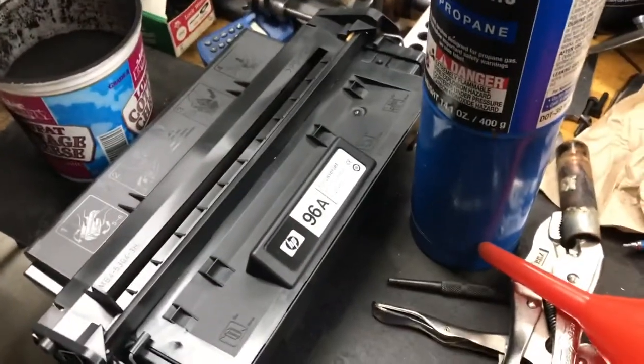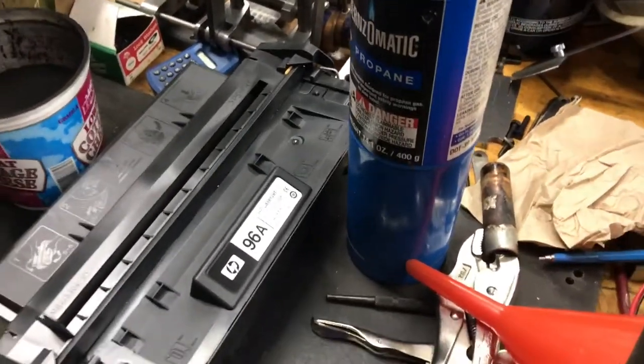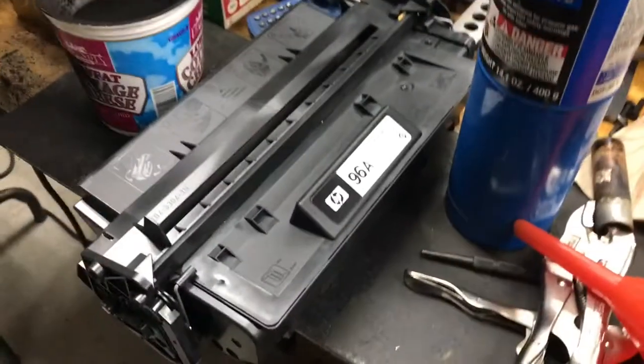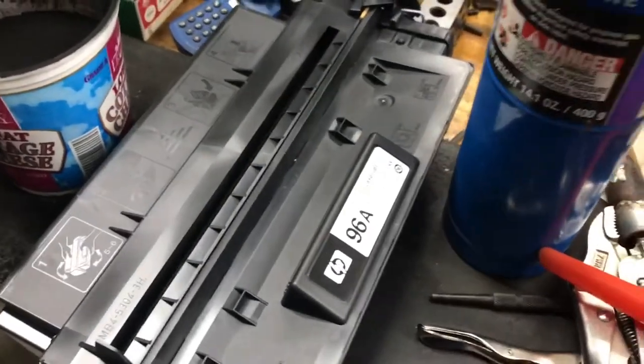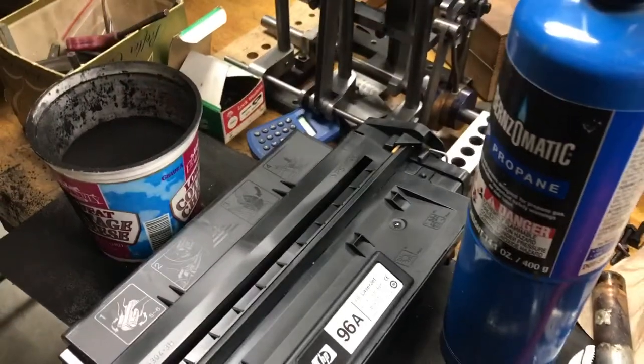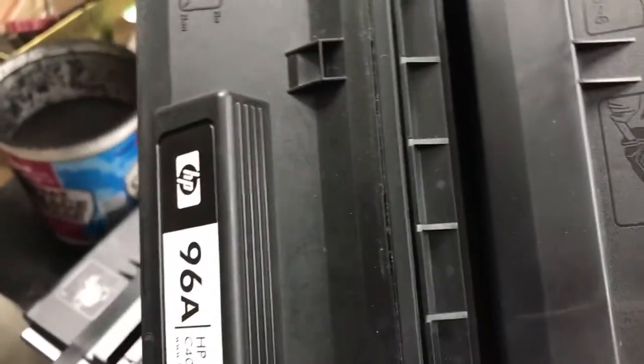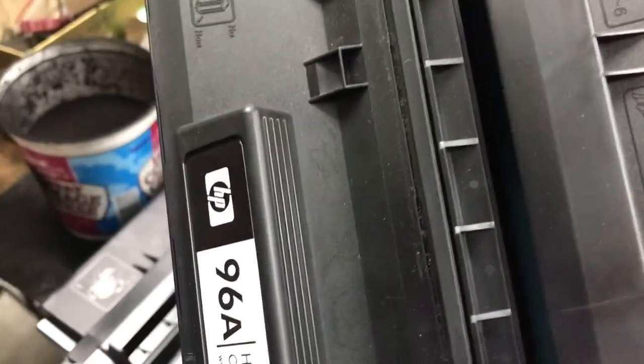Here we are in the garage — the live steam place and all the other stuff I do. Right now I'm looking at doing this little toner hack. I've got two toners that had stuff in them, here's another one, but it's all messed up. I salvaged these out of old machines a while back.